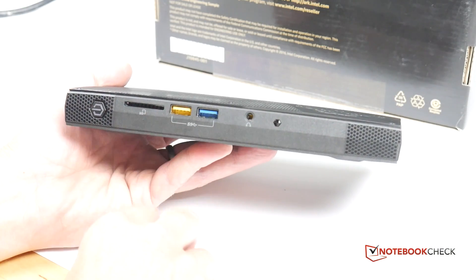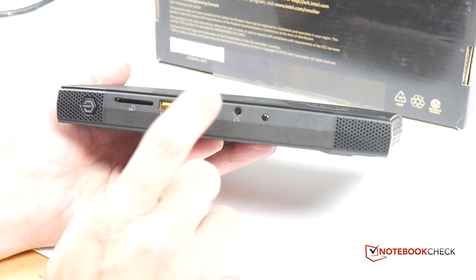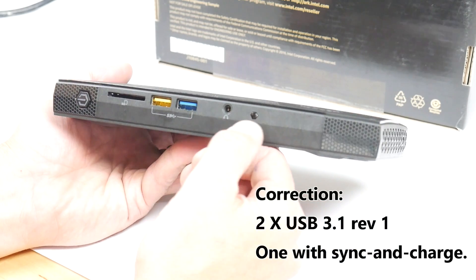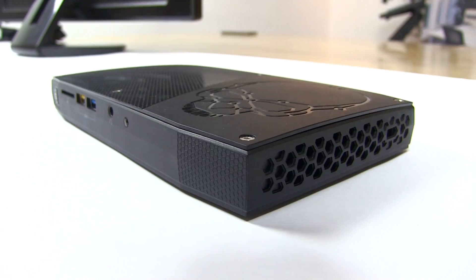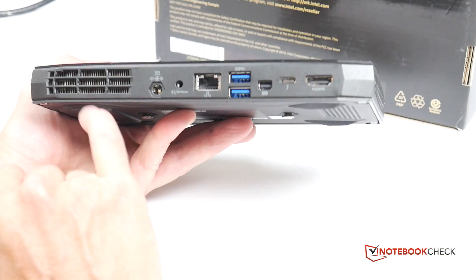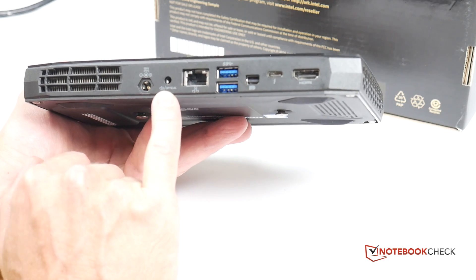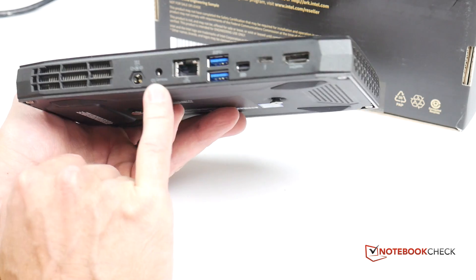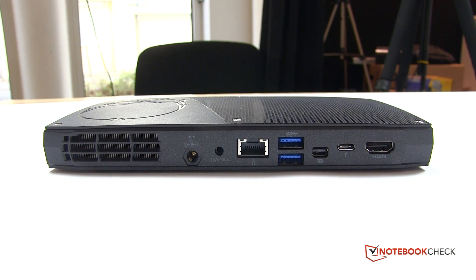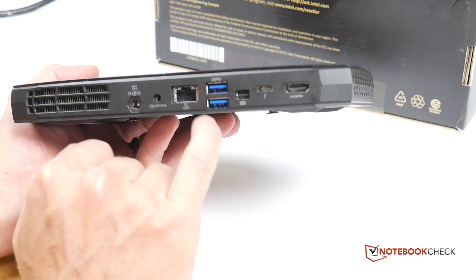Let's take a quick look around the device: power button, SD card slot, two USB ports — we've got a 3 and a 2 there — headphone jack, consumer infrared, fan output, and a Kensington lock. Then on the back: power input, and this is an optical audio output, which is interesting for those who want to use this as a home theatre system — you'll get full pass-through of digital audio. There's also Gigabit Ethernet.